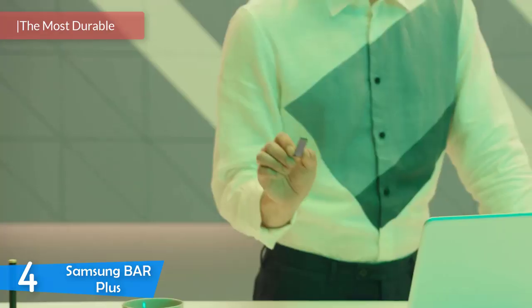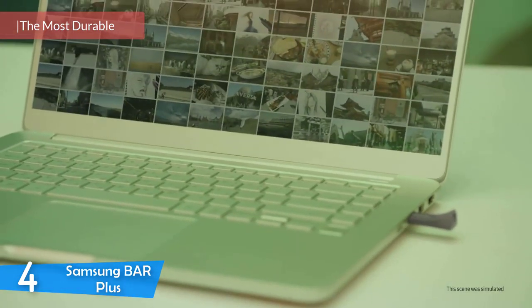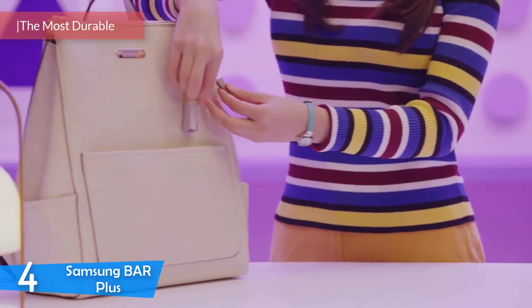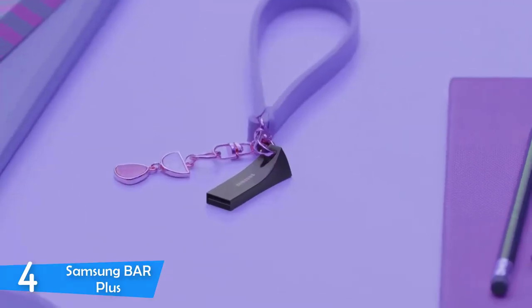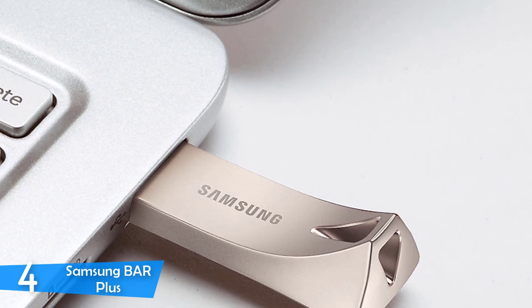Number 4: the Samsung Bar. The Samsung Bar has been one of the most popular flash drives on the market for a while, and rightly so, thanks to its durable casing that features a waterproof rating and protection against magnets and extreme temperatures. It has good transfer speeds via USB 3.0, good pricing, and it will definitely last for a long time.